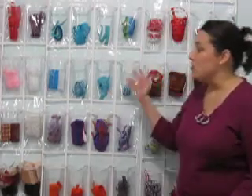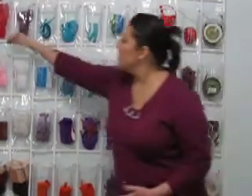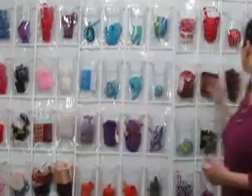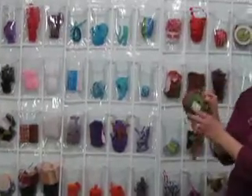One thing that you can do with ribbons here, you can just put a tiny piece of ribbon in the pocket. You can put lots of yards of ribbon. Even ribbon on rolls can fit inside these pockets.